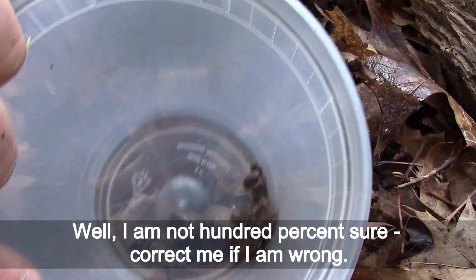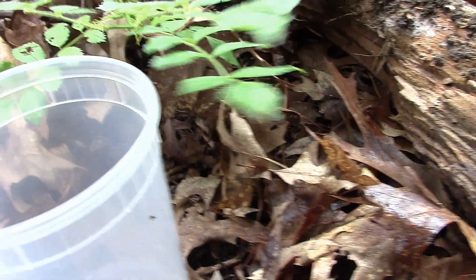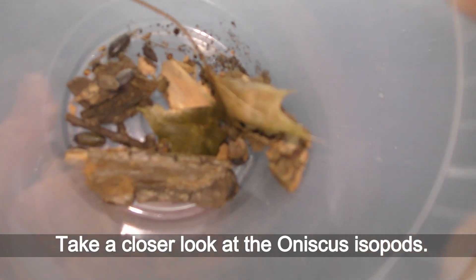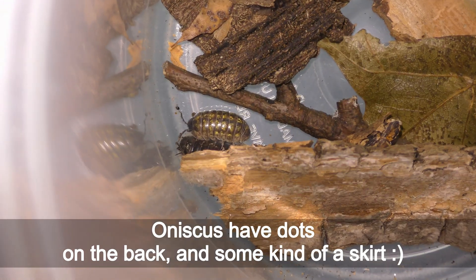I am not 100% sure — correct me if I am wrong. Take a closer look at these aniscus isopods. Aniscus have dots on the back and some kind of a skirt.